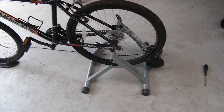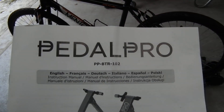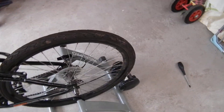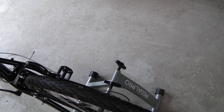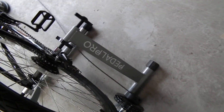Hi there. This is a PedalPro BTR102 Turbo Trainer. It's got a magnetic resistance mechanism which is supposed to increase your workload when you're using this as a cycle trainer. This apparently is a genuine PedalPro — it's all marked PedalPro, came in a PedalPro box.